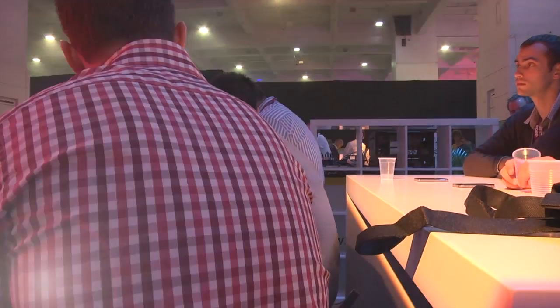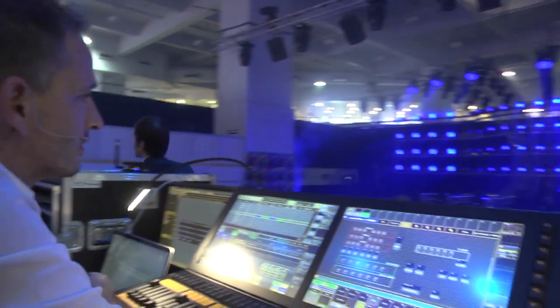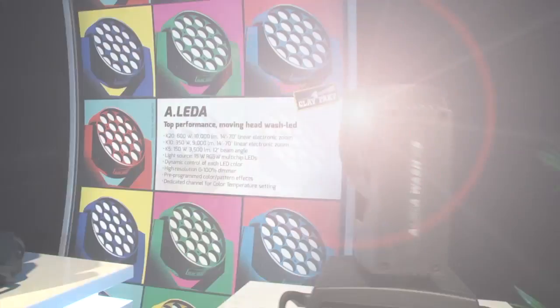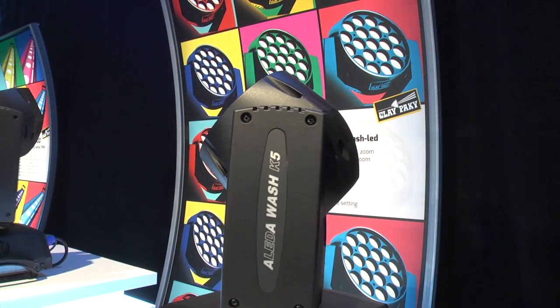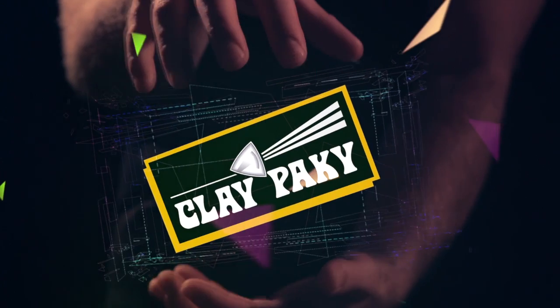All the units are ready to host a wireless DLX receiver — that's why there's enough space to locate it. A few different protocols can be managed, like Art-Net, RDM, and obviously DMX. Those are the most interesting details.